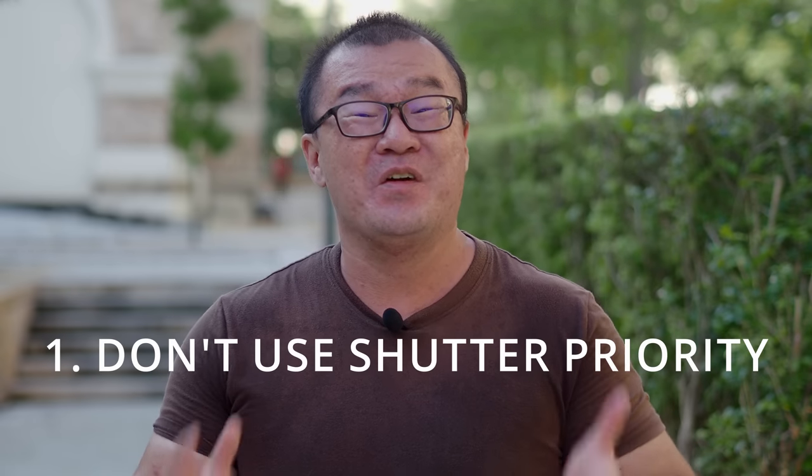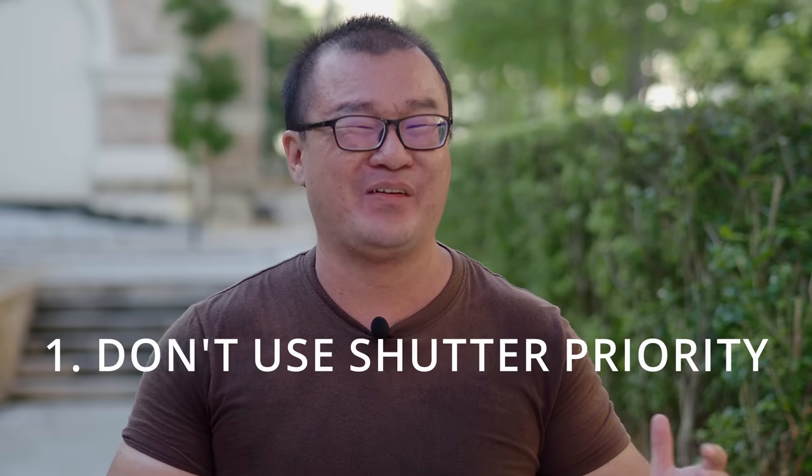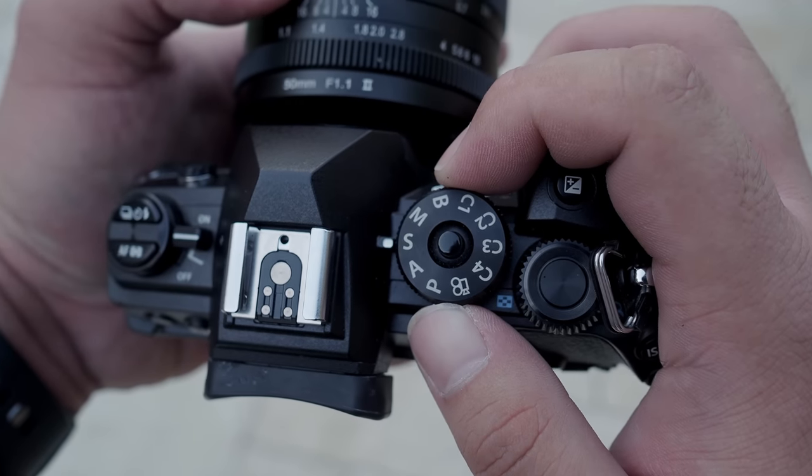Tip number one: do not use shutter priority mode. You may use any other modes — program, aperture priority, or full manual — just don't use shutter speed priority. This is because when shutter speed priority is being used, the camera controls aperture. In this case, that is not possible because there is no electronic communication between the camera and the lens.